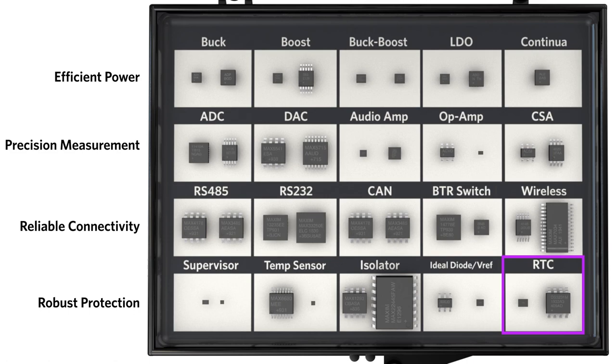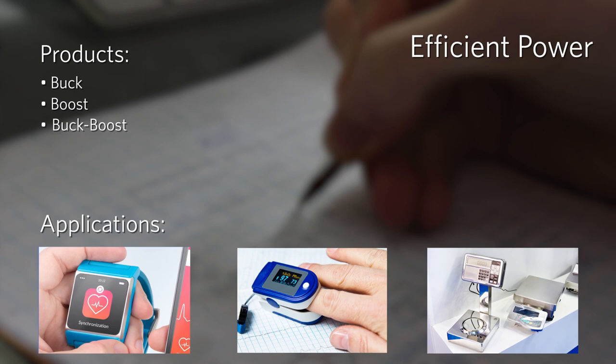Efficient Power products extend battery life and reduce heat dissipation. These include Maxim's Step-Down Buck Converters, Step-Up Boost Converters, Buck Boosts, Low Dropout Linear Regulators (LDOs), and Continua Backup Power Regulators.